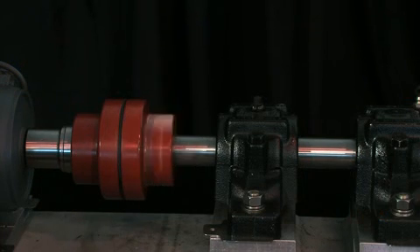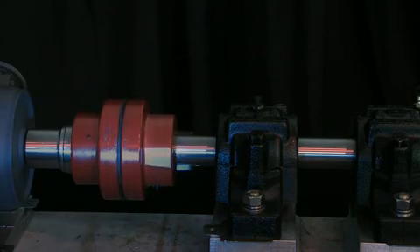The Stroboscope TMR-S1 is a handheld unit that allows rotating or reciprocating machinery to appear frozen. This means that an inspection can be carried out without stopping machinery such as pumps, fans, electric motors, gears, and belt drives, amongst others.